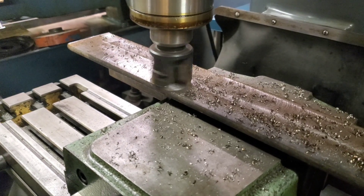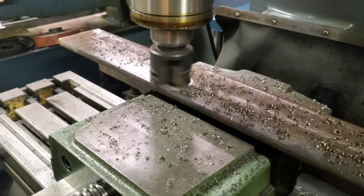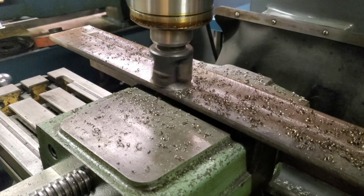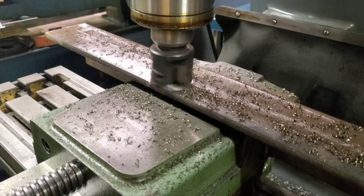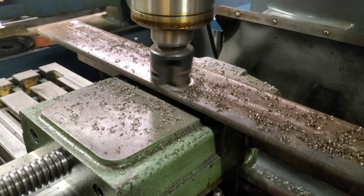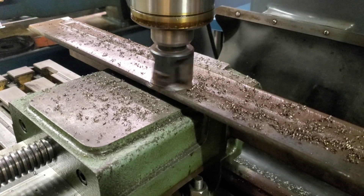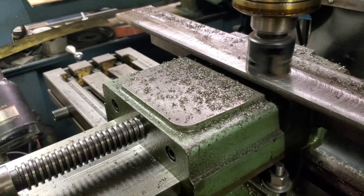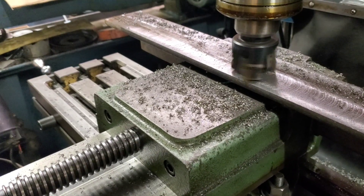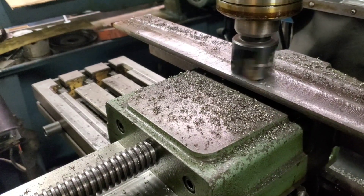Getting the other side roughed out. It's a little bit low up in that opposite corner there, but that's not going to hurt anything for what I'm using this for. Taking about a 2 thousandths finish pass. I probably won't clean up that end — it kind of dropped off — but that's not going to hurt. You guys will see how I'm going to use this fixture. It's going to work perfect.